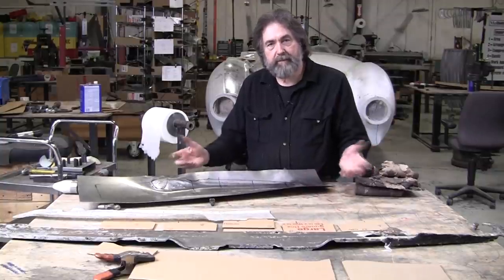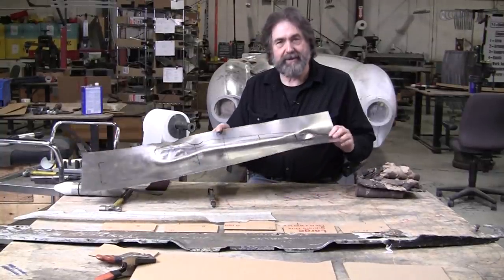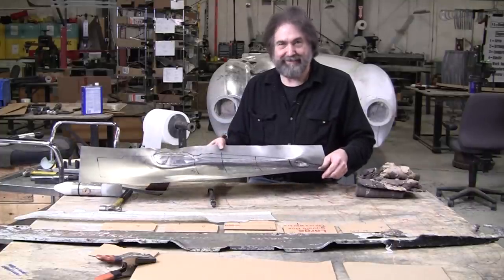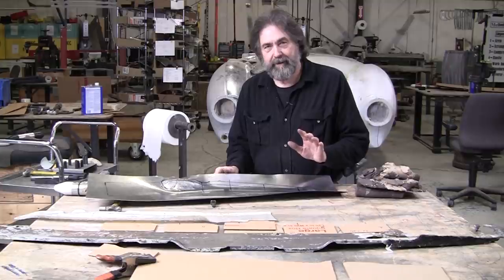Hi, it's Ray from ProShape-A-Workshop in Charlton, Massachusetts. We're back on this '52 Cadillac pan, which doesn't look like anything right now. It's been two episodes and everybody's going, what? This is ridiculous. Patience.